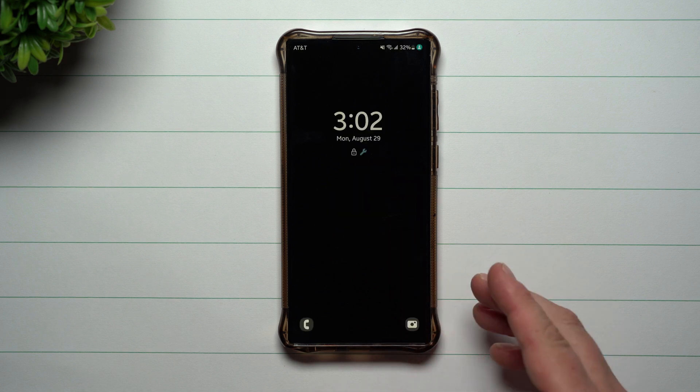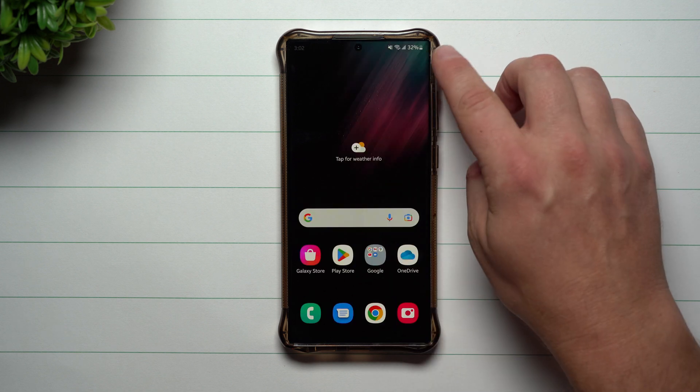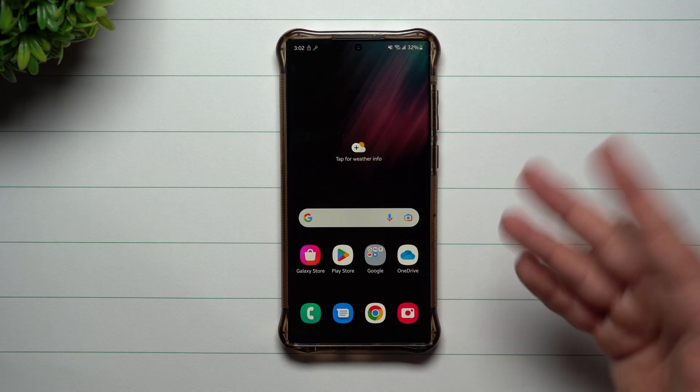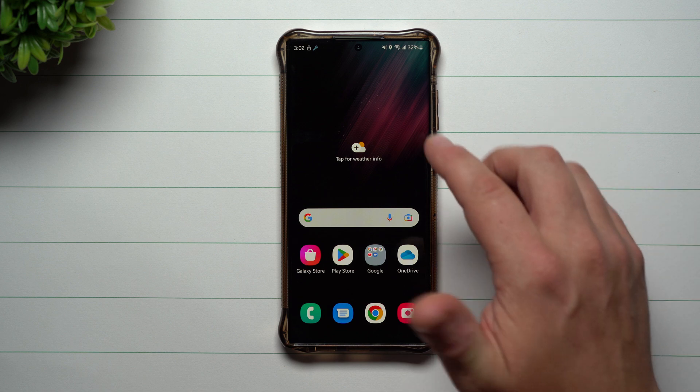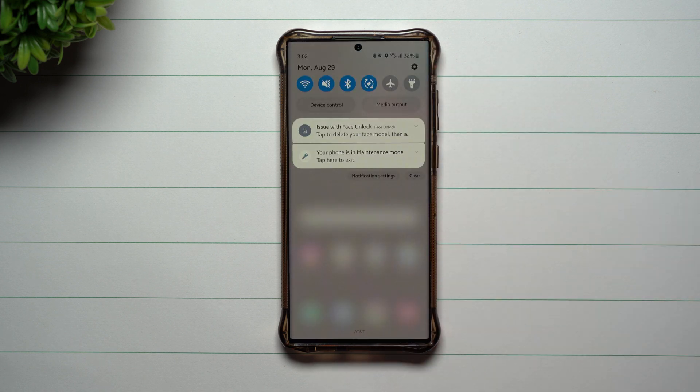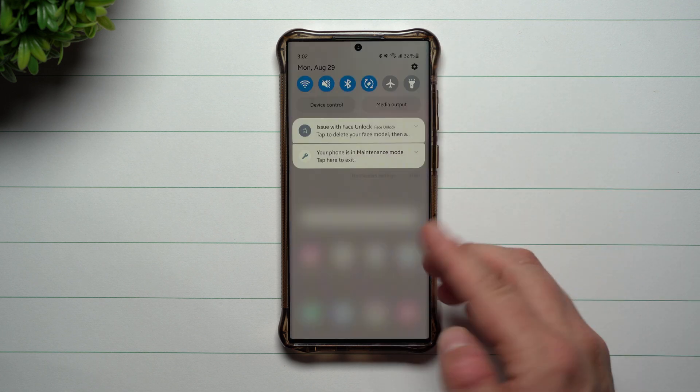Now that the phone has restarted and turned on, at the very top you can notice it is a different color than before. Originally it was a yellowish-orange color letting me know that is my mode, my phone, my profile. Now that we're inside maintenance mode, it changes the profile image at the top, which is pretty cool.